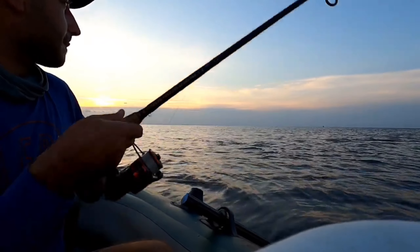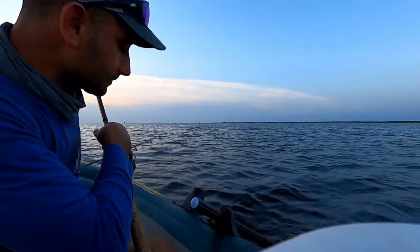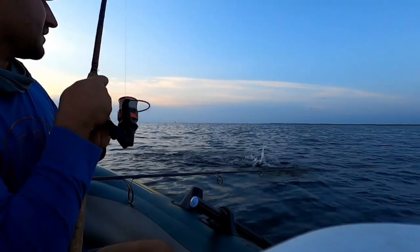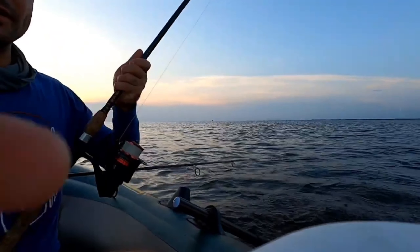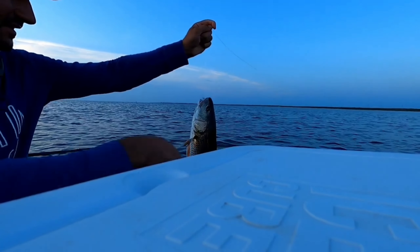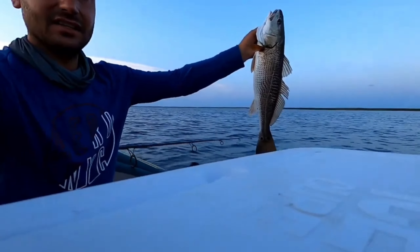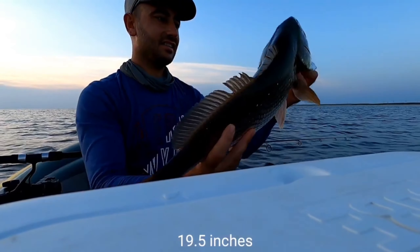Oh hell yeah, that's a really nice one guys! It's already on my other line. That's a good one guys — hell yeah, that's a good one guys! That's another good one — he swallowed it. Alright guys, that's the second drum of the day, really nice tiny little drum. I'm pretty sure that's a keeper — we might just take this one home.